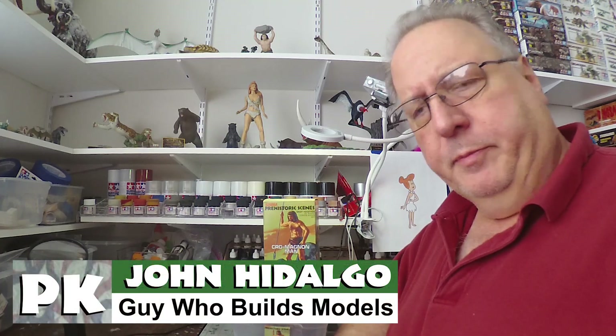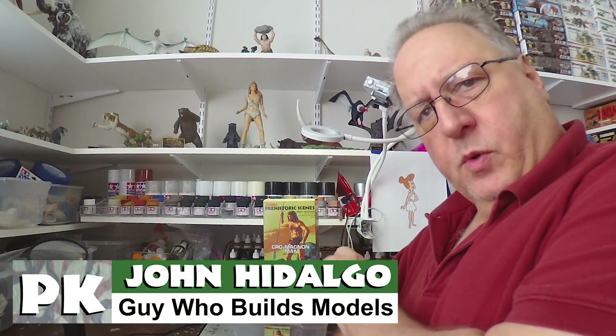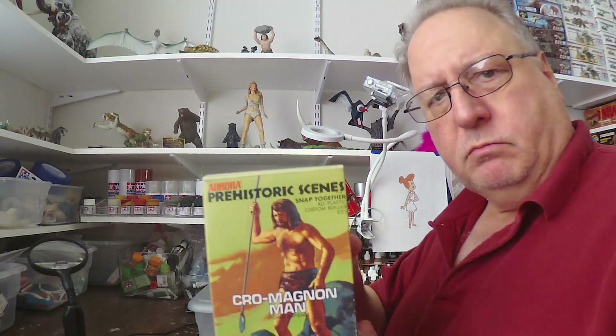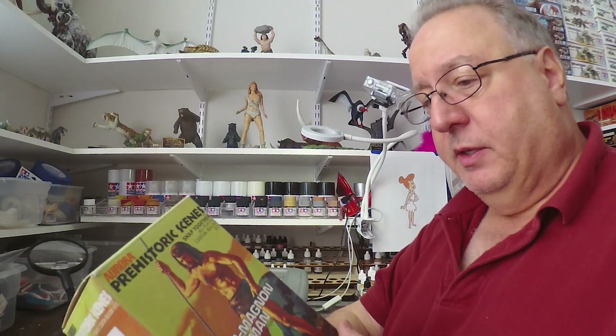Hello everyone, John here, getting ready to work on my next project. This is the Aurora Prehistoric Scenes Cro-Magnon Man, and this is one that I had built as a kid. Now Cro-Magnon, if I'm not mistaken, is in France, I believe.